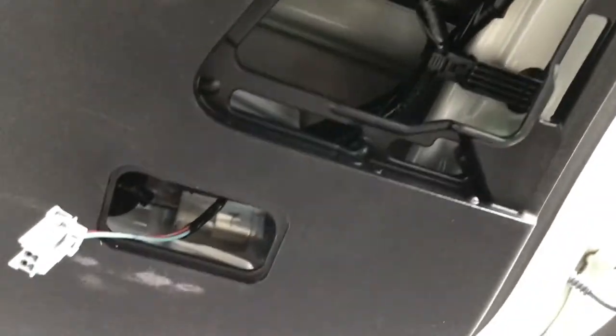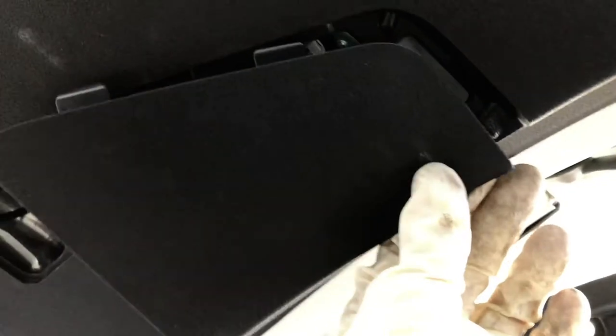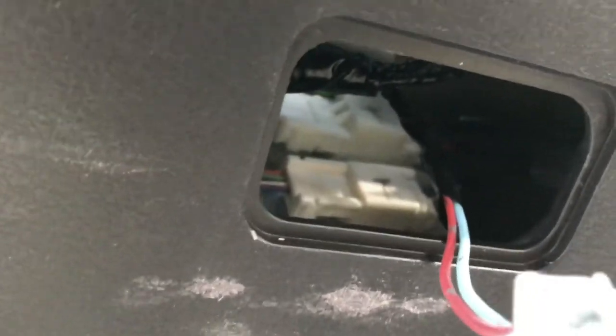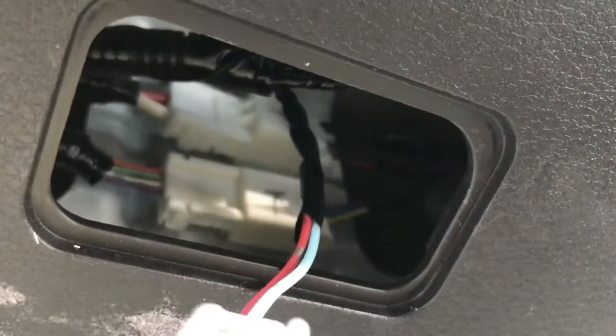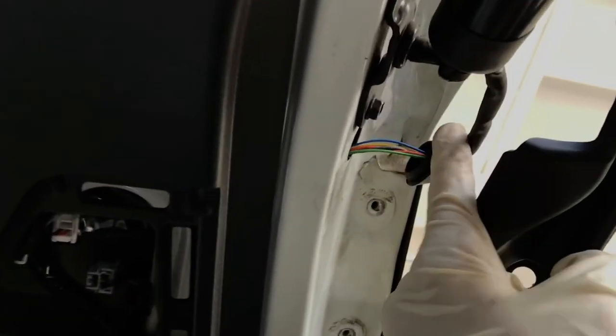Remove those, and then under the tailgate cover, pop this little cover right here. Pop that up and also pop up the trunk light. Then you can see the two electrical connectors inside — the two electrical connectors for the strut actuator. Disconnect those and pull the harness out to the side. Let's do that.